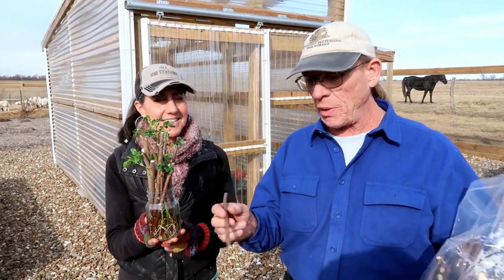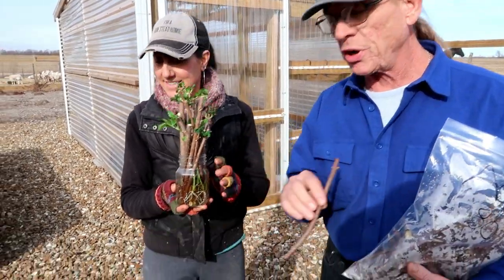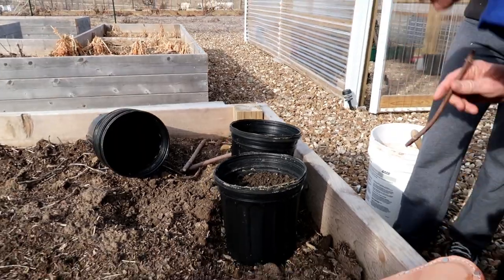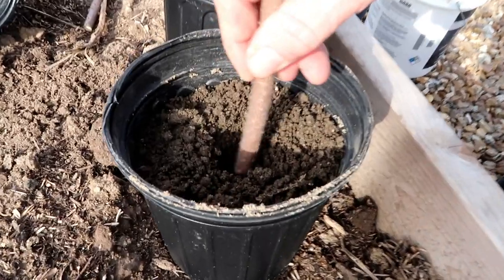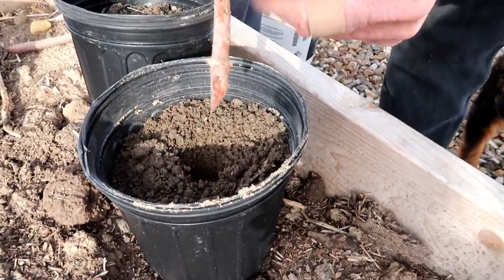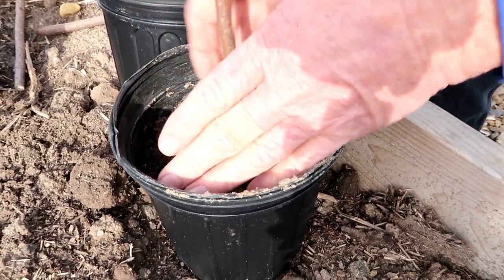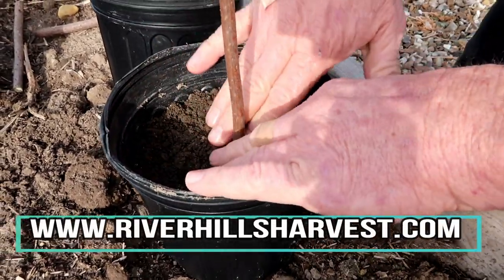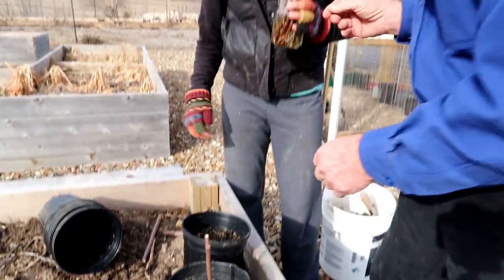Another easy way — and the way we like to plant them mostly — is just take these cuttings after they've been treated and put them right into soil. You can just take a stick and make a little hole down in the soil there, stick it in. You want that bottom bud to be about two inches below. So all the cuttings from our website — that's what you want to do: put them two inches in under that soil, tamp it down, keep it nice and moist. It'll grow right out of there.